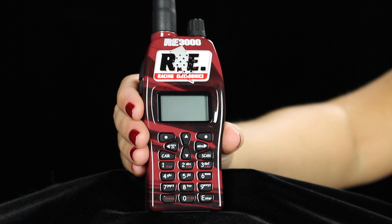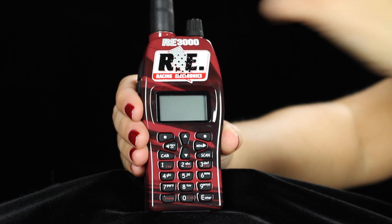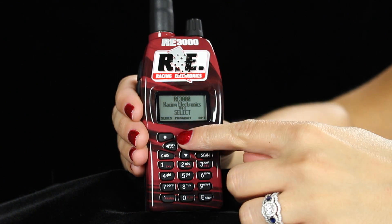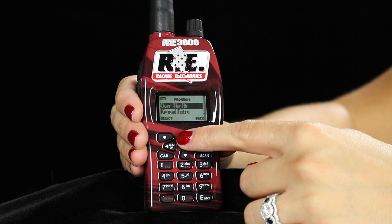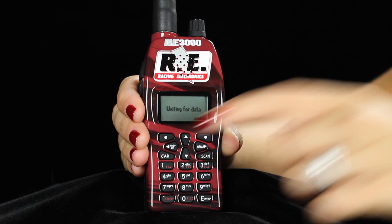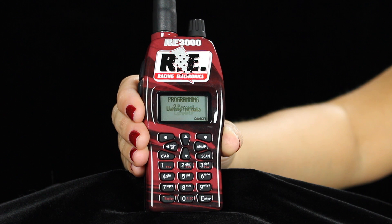To program the RE3000 over the air, you will turn on the scanner using the volume knob at the top. Press the up arrow in the center where you will see the word program. When over the air is highlighted, you will press the top left dot to select. The RE3000 will then start counting up while downloading all of the frequencies.